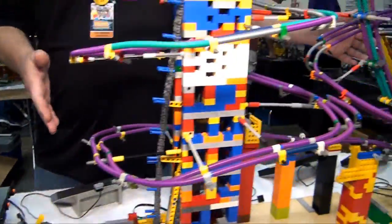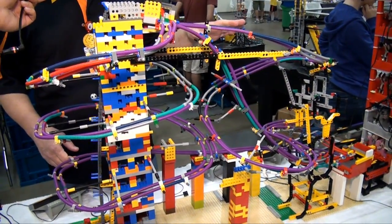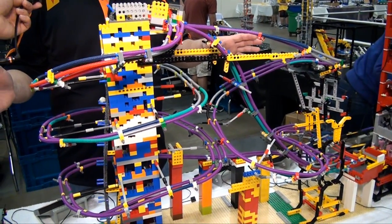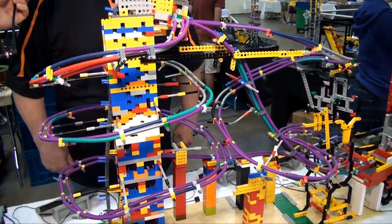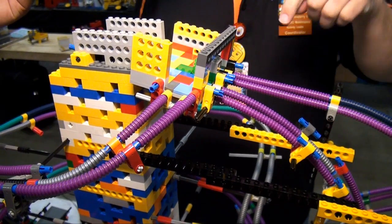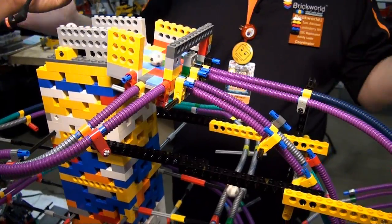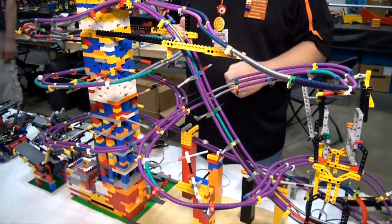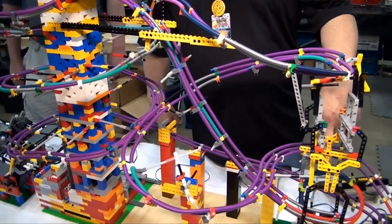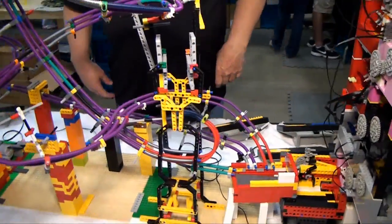From there we go into a large module from a new GBC builder — I've seen this style online for years but this is the first time I've had a good-sized one at a show. It seems to be working pretty well. At the top he currently has three different paths for the balls to go, each interesting in its own way. One of them at the very end has a loop-de-loop — gotta have a loop-de-loop.